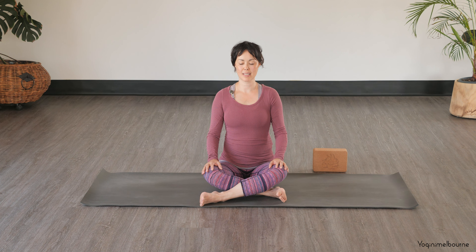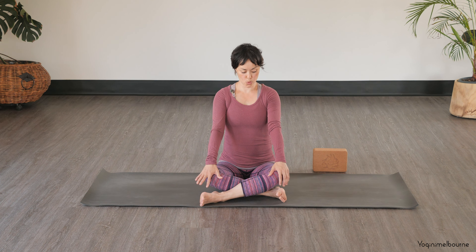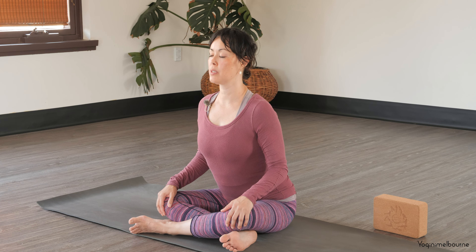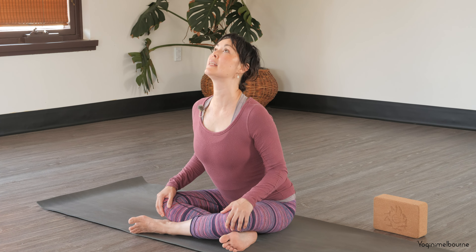And then let's blink open the eyes. Take the hands to the outside of the knees if you can. And then let's take a cat-cow action here. So we're going to pull on the knees to draw the chest forward, shoulder heads back, lifting the eyes.